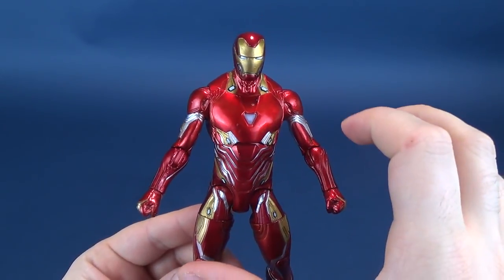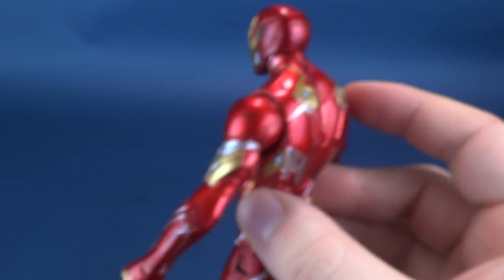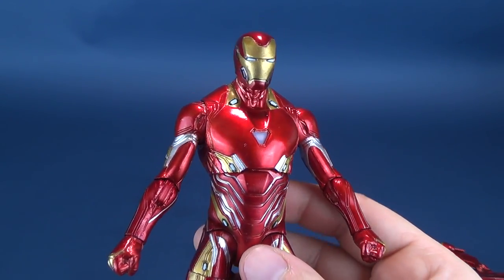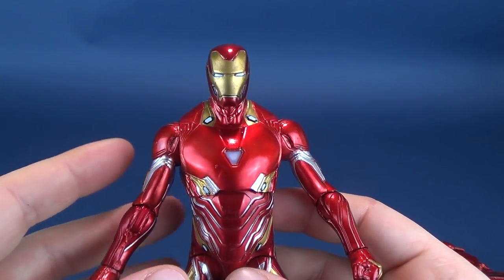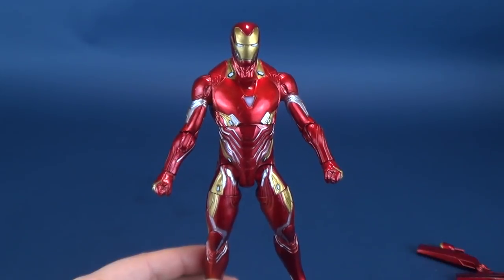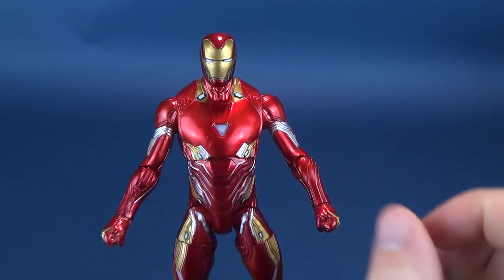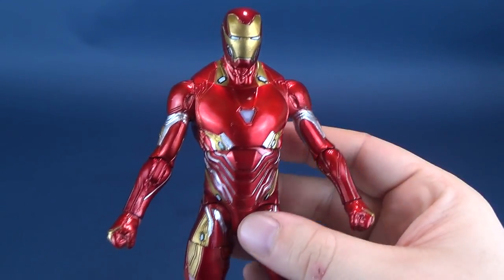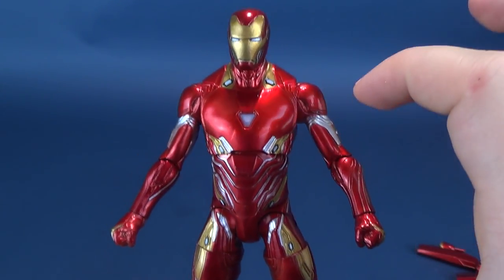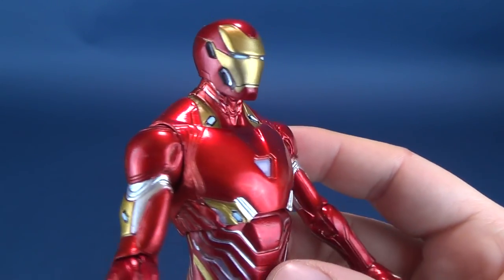The Mark 50 is a really sleek, neat-looking suit worn in Avengers Infinity War — one of my favorites of the Iron Man suits because of its almost skin-tight nature. Diamond Select has done a pretty good job on this figure, though there are a few things I would have changed. Many people have commented that the head seems a little small, and I think the bigger issue is that proportionally his torso is much longer and bigger, which throws off what would otherwise be a normal-sized head.